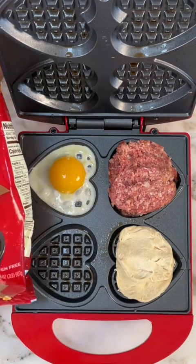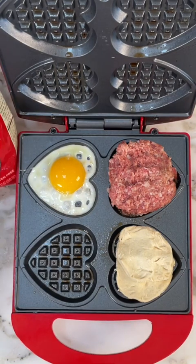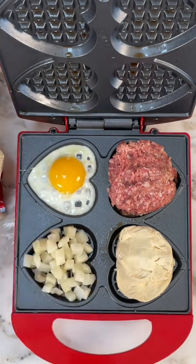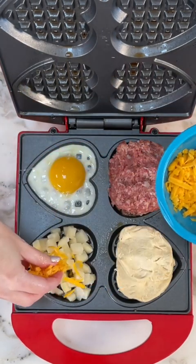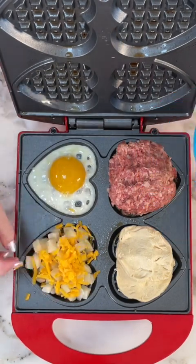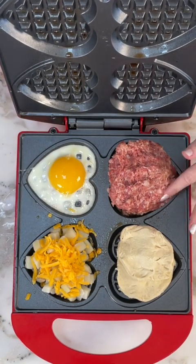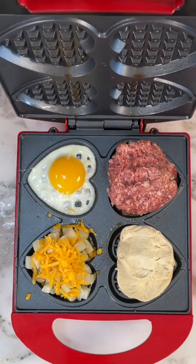Now we're going to take some potatoes — hash brown potatoes. What's great about this is you're going to have breakfast with everything you need all in one, all cooked in one place. And you don't need an oven for this. Some cheese — cheddar cheese right there. This is great if you don't have a stove, if you want to make a quick breakfast without heating up the oven, or you want more energy efficiency. This is how you do it. And look at those hearts — isn't that pretty? Ready for Valentine's Day.